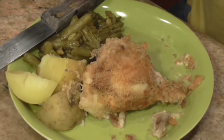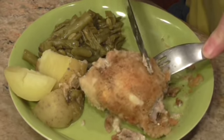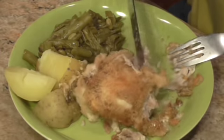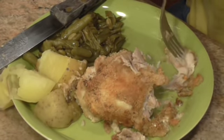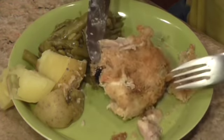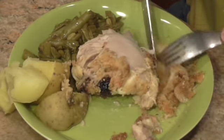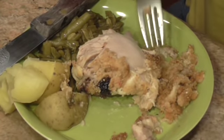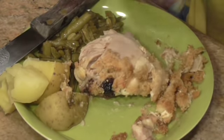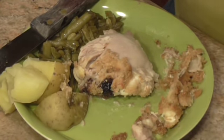Y'all, that is the best chicken — it is absolutely delicious. If y'all don't believe me, y'all try it. It's a sun-dried tomato dip that I rolled the chicken in, and then rolled it in seasoned Italian breadcrumbs with a little bit of Parmesan cheese. So if y'all like this video, give me a thumbs up and subscribe — if you haven't, hit the bell and you'll be notified every time I upload a new video. That chicken is so tender!